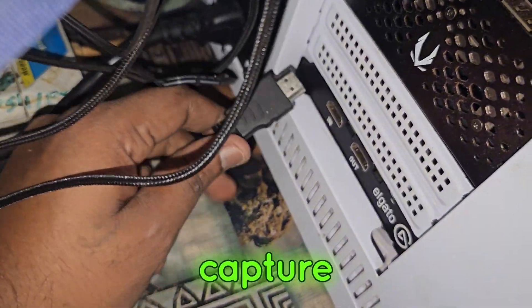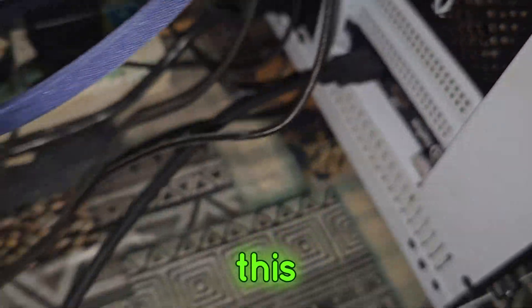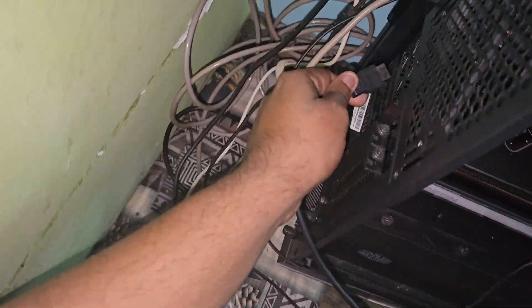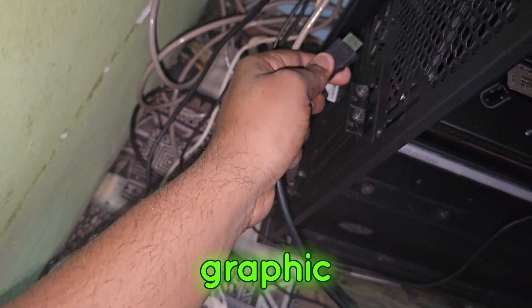For the first HDMI cable, you want to put it into the Elgato capture card input — like this. The other end of that cable will go to your gaming PC graphics card.